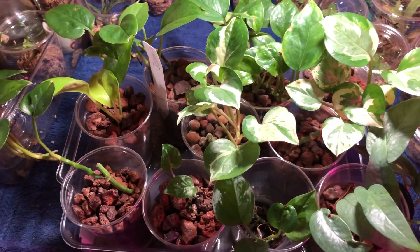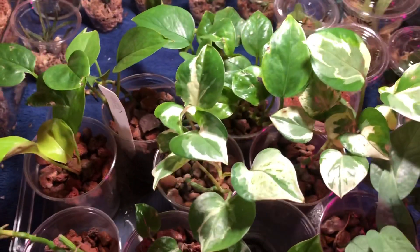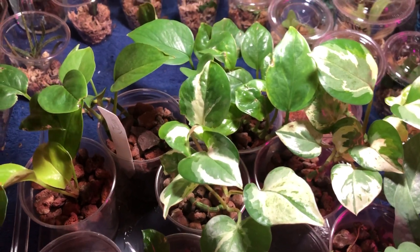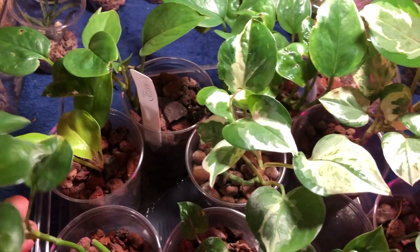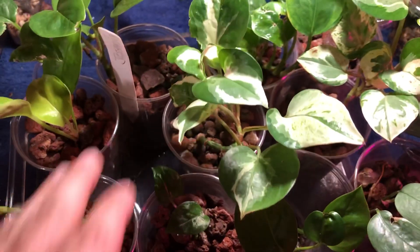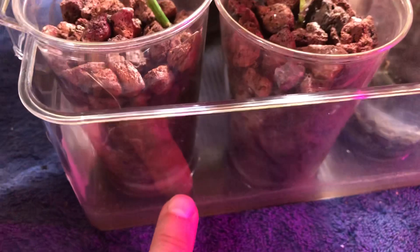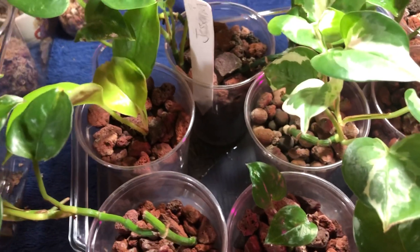Hey everybody, welcome back to my channel, it's Paul. I figured it's time for an update on one of the semi-hydro group trays I had created — this is the pothos collection. These are a bunch of pothos cuttings I put into either lava rock or lecca and put them in a communal hydroponic tray. I normally fill it up about an inch with nutrients and water, and I wanted to see how they would be doing long term.